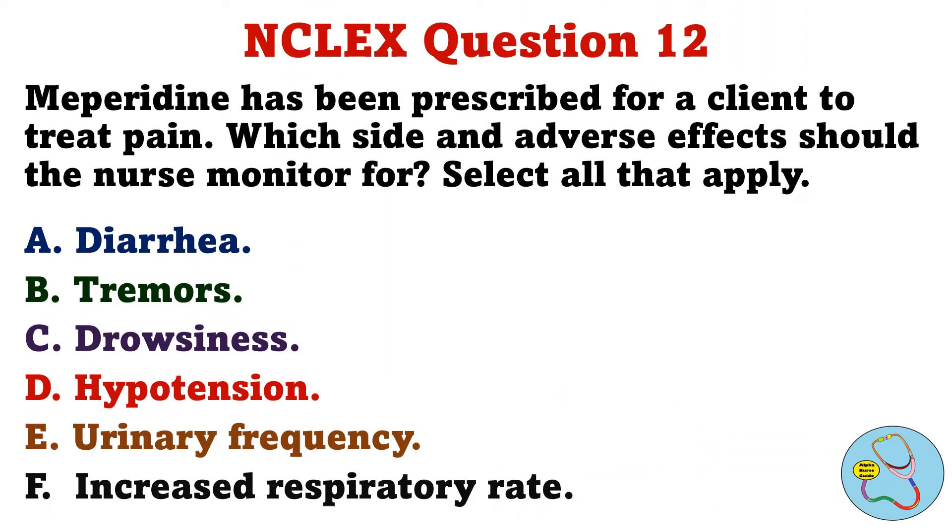Meperidine has been prescribed for a client to treat pain. Which side and adverse effects should the nurse monitor for? Select all that apply. A. Diarrhea. B. Tremors. C. Drowsiness. D. Hypotension. E. Urinary frequency. F. Increased respiratory rate.